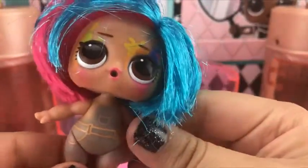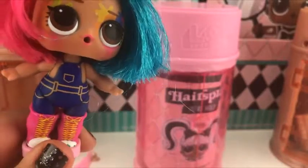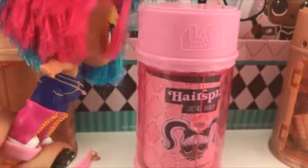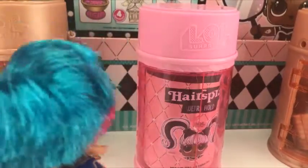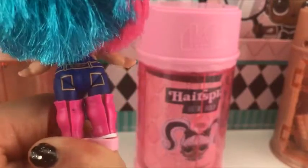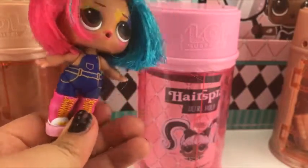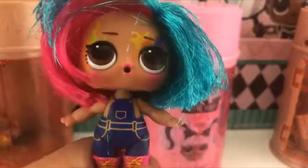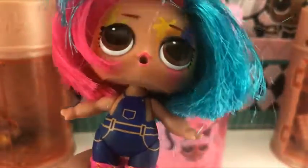So now we're gonna do the color change. Here she is with her overalls on — the dark blue. Yeah, she's so adorable. She has her back pockets on.